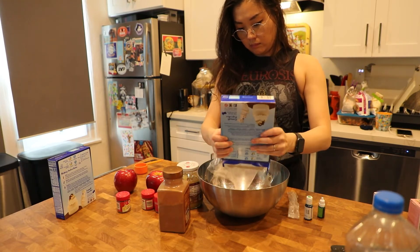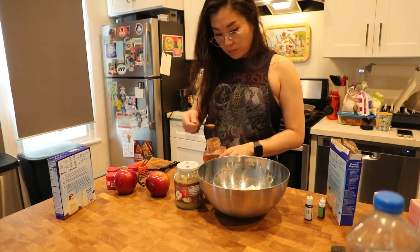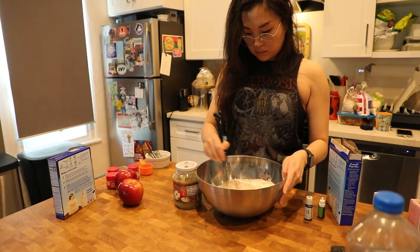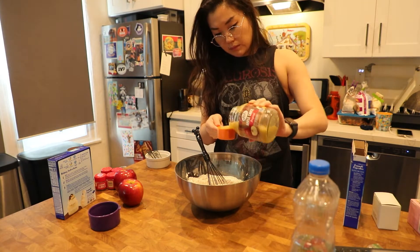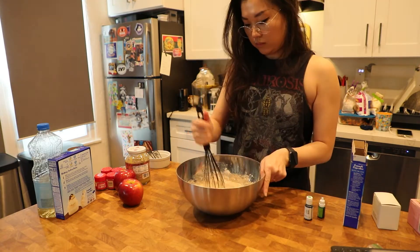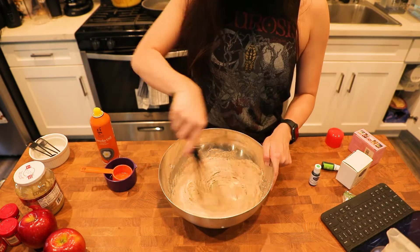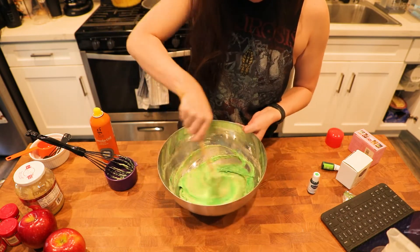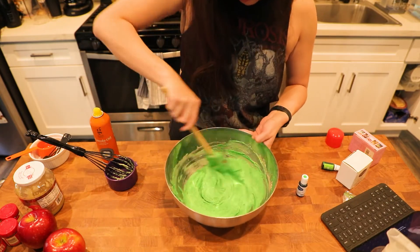Like my previous cake, I'm using the Pillsbury pure white cake mix. I like it because I can add my own flavorings and customize it easily. Here I'm adding a bunch of nutmeg, clove, allspice, and a whole bunch of cinnamon. Instead of eggs I'm using applesauce as a replacement. I did add a little bit of oil, but only used half the amount. I'm adding the gel green food coloring — this is also another reason I like the white cake mix, because the color comes out a lot cleaner.